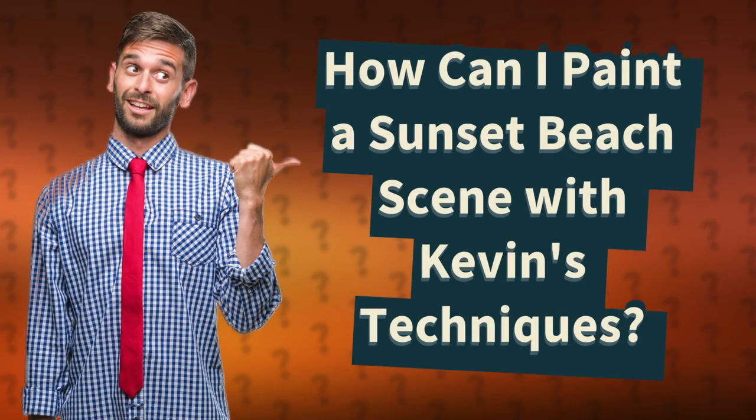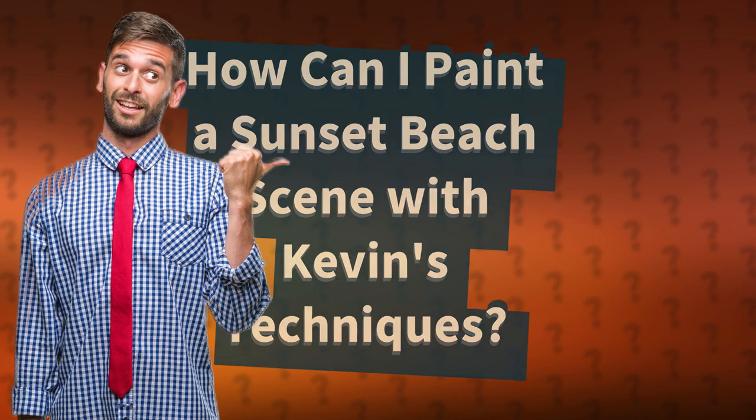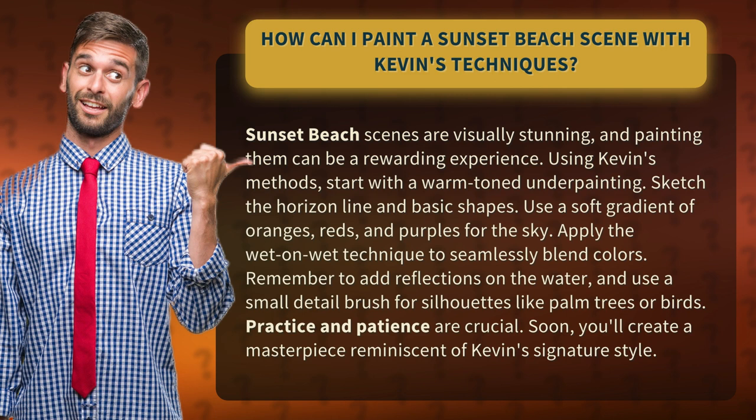How can I paint a sunset beach scene with Kevin's techniques? Sunset beach scenes are visually stunning, and painting them can be a rewarding experience. Using Kevin's methods, start with a warm-toned underpainting.